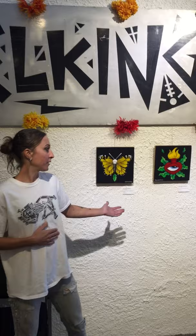My name is Heidi Elkington and welcome to the Calavera Katrina show at Allied Arts. This is Sacred Object Monarch, Flamed Heart, Poison,